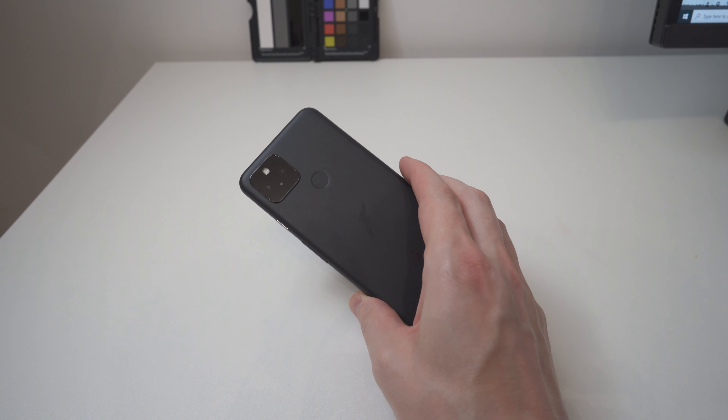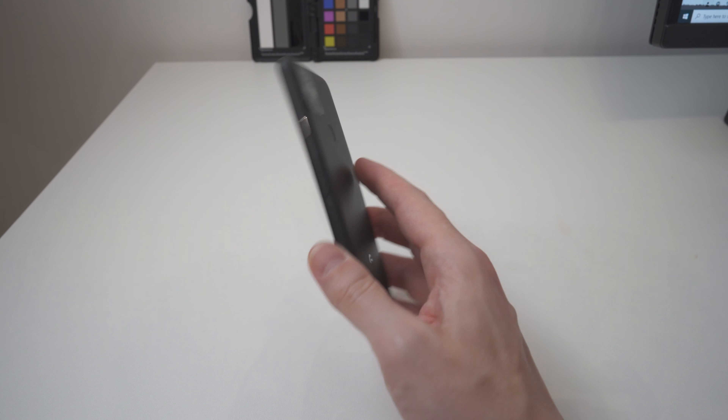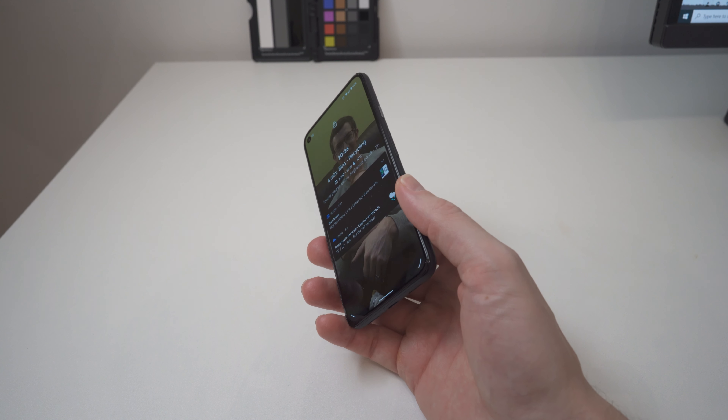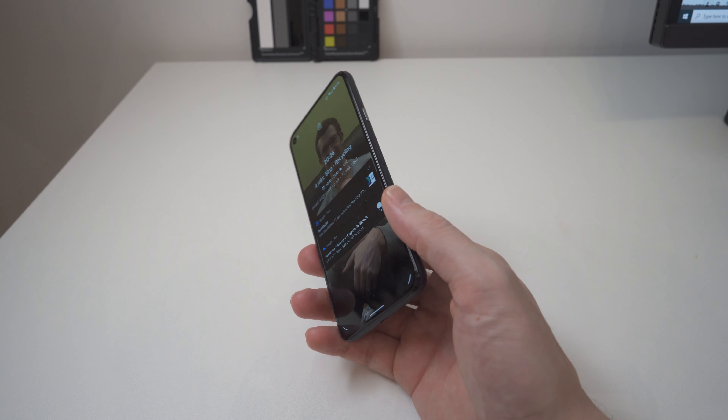I'm not sponsored or anything like that. I just thought I'd pick up two cases. They're from the same brand which I can't pronounce, so I'll put the case models on the screen in a second. I'll give you my honest opinions about them so you don't fall into the trap of reviews that you don't know are truthful or not.